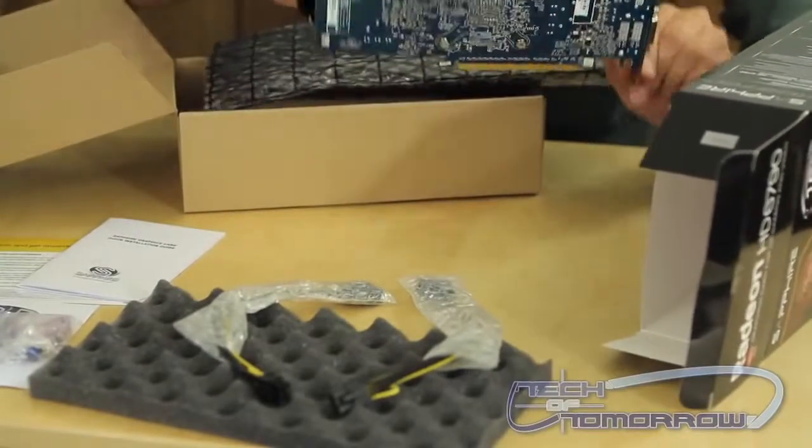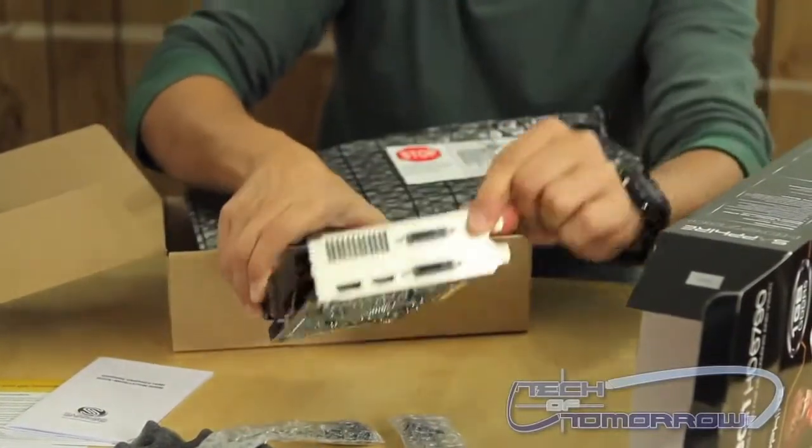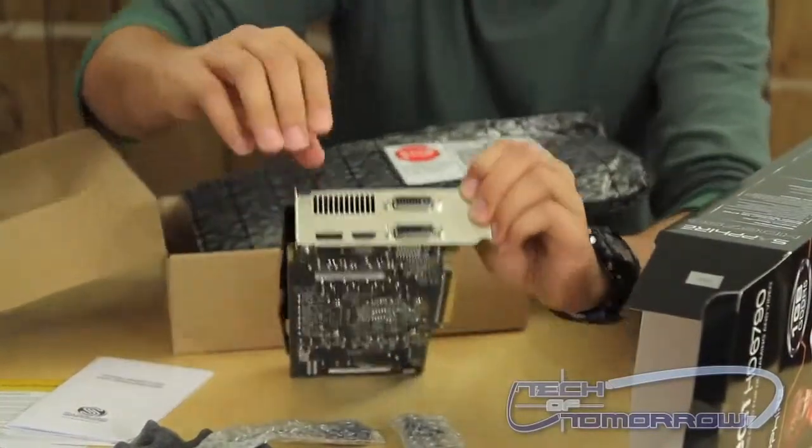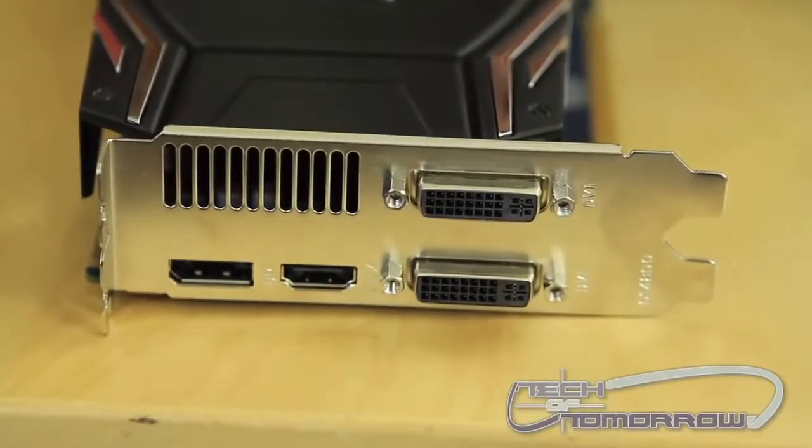It's got your two six-pin power plugs there. And there's the I/O. You've got a display port, HDMI, and two DVI connectors.